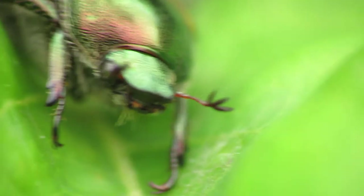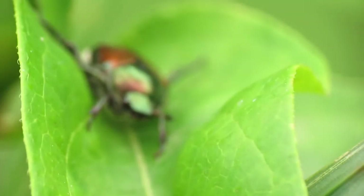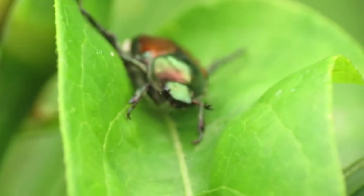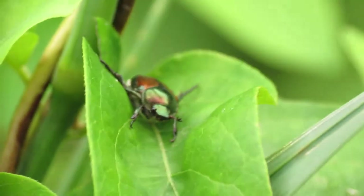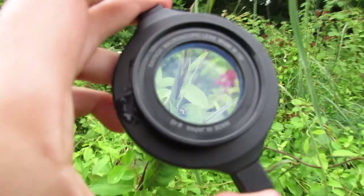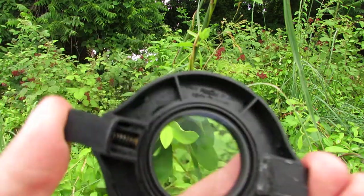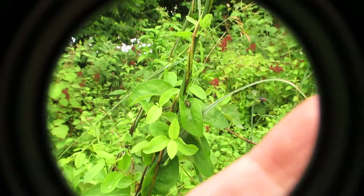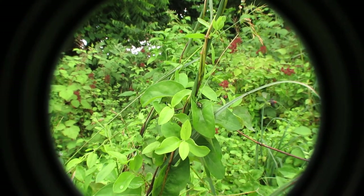To do this, I'm using a Canon PowerShot digital camera and a Raynox macro lens. Raynox is a lens that is made in Japan. Here's what it looks like — this is a clip-on macro lens that simply clips onto the front of a digital camera, such as my PowerShot or other digital cameras that you can buy.